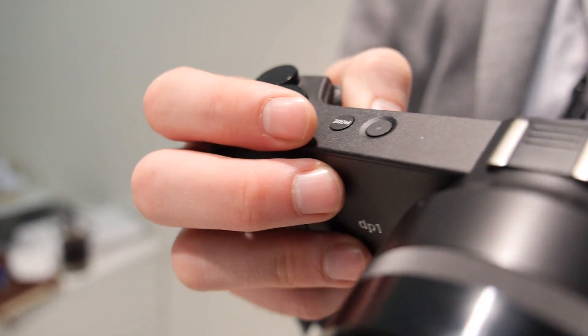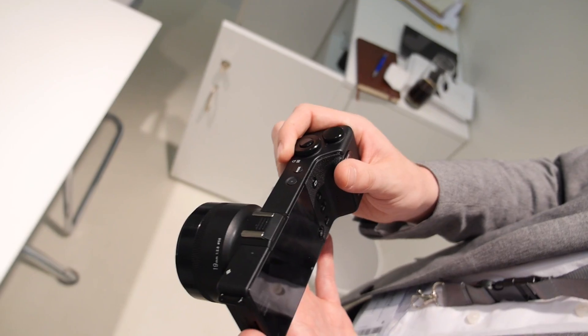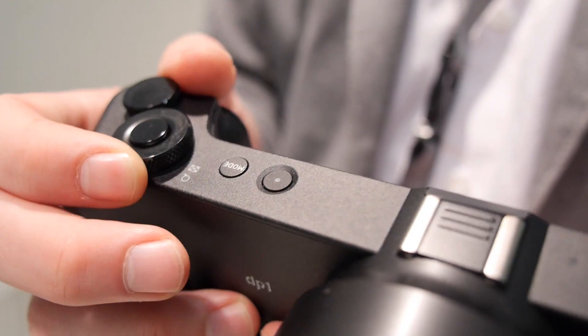That's because the Sigma Quattros have a very unique Foveon sensor with very high resolution, and the slightest movement can really impact image quality on that sensor, as opposed to sensors that don't have quite that level of resolution.